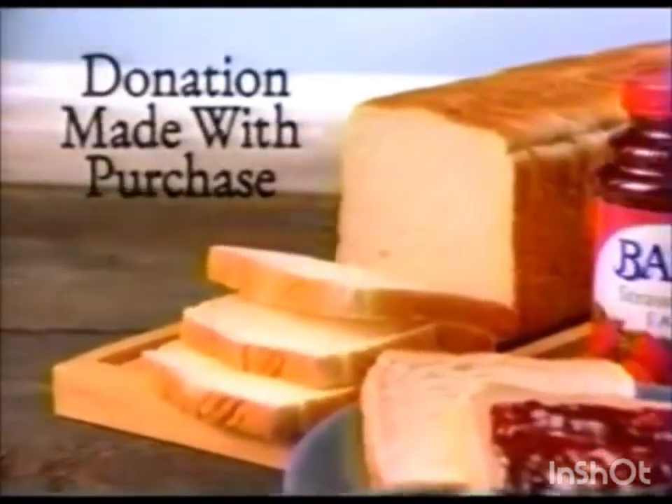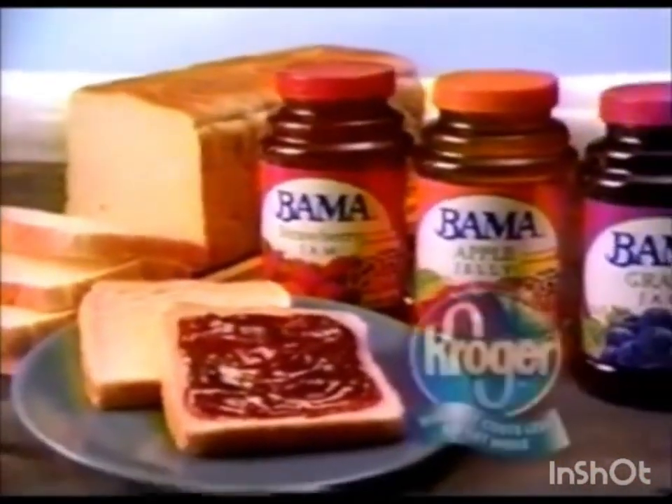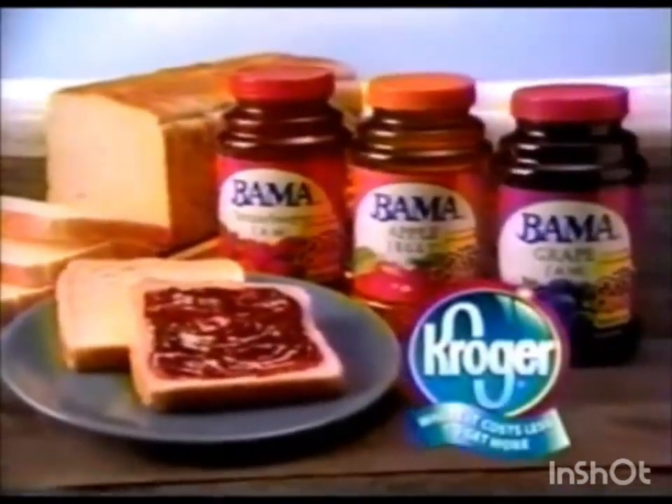Buy Bama Easy Grab jams and jellies and Kroger family size sandwich bread, and we'll make a donation to a local food bank. From Kroger and Bama — jams, jellies and preserves with a southern accent.